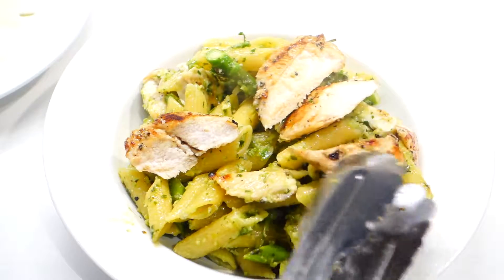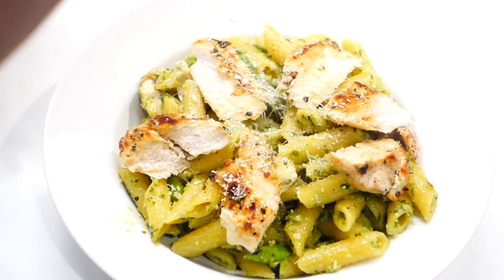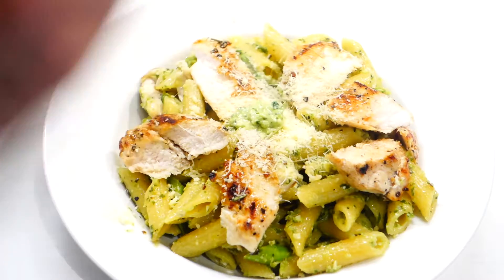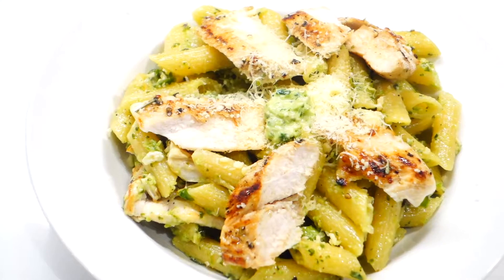Top it with the chicken slices, some parmesan cheese, and finally an optional dollop of fresh pesto. And there you have it — my chili pesto penne with grilled chicken.